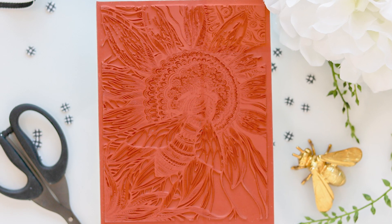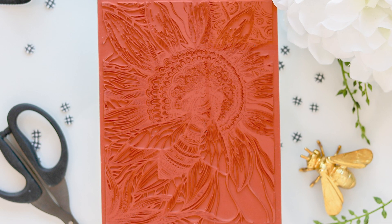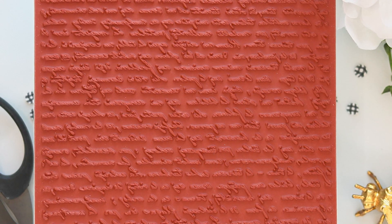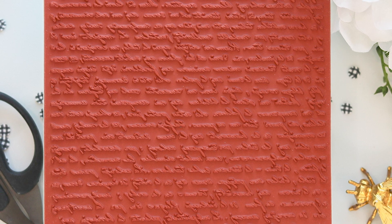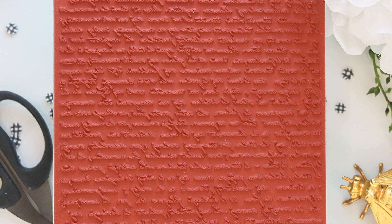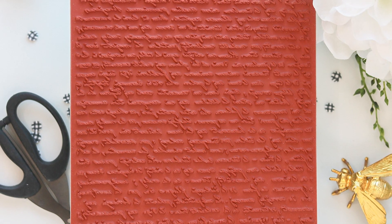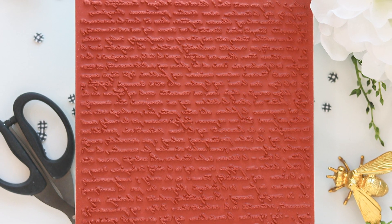The image will easily cover an A2 card panel, or you can layer it onto a 5x7 card with the new Vintage Script Background Cling Stamp. There are times when I want a subtle background, and script is a great way to achieve that look. I've already used this with the Sympathy Silhouette Stamp Set — you'll see that sample shortly. This is going to be great with the new Sew You Stamp Set and I can't wait to use it for the holidays.